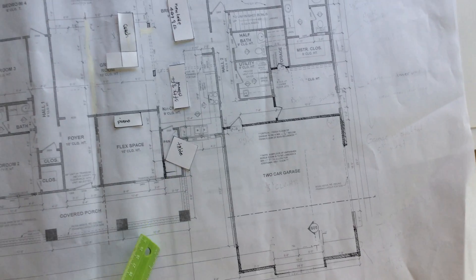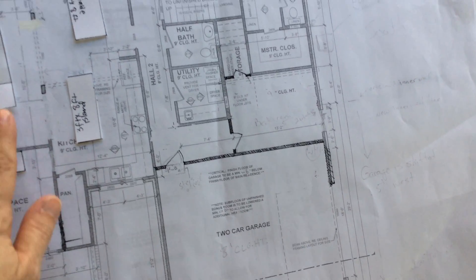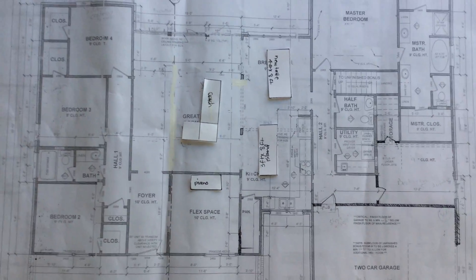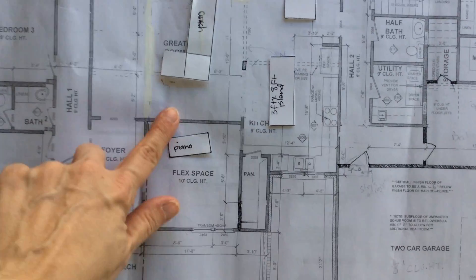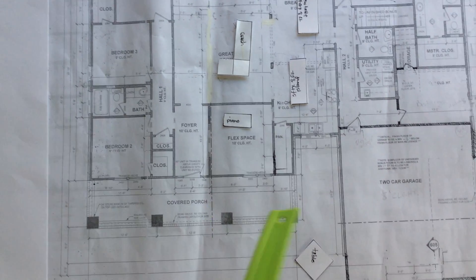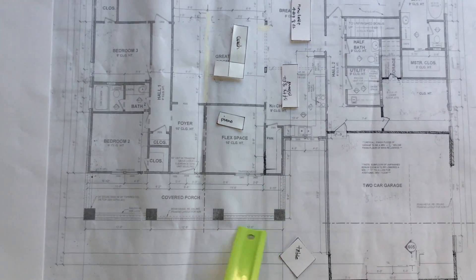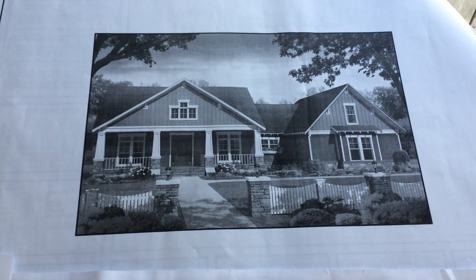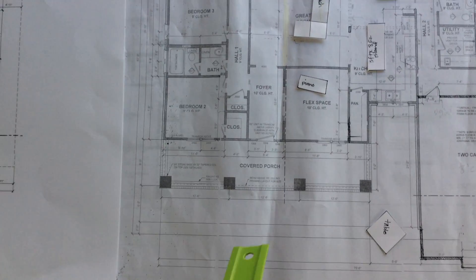So here are the house plans. As you can tell, I have been making miniatures of our furniture so we know where everything can fit. This is the couch. And this is the front porch, kind of a front porch. Here's a picture of the house for reference.